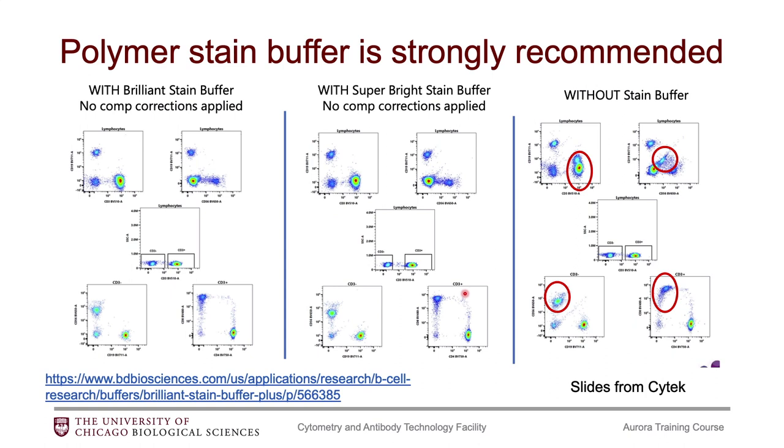You also definitely need to include a polymer stain buffer. If you're buying from BD, it's called the Brilliant Stain Buffer — the link here is to the Plus version, which is more concentrated and what most users in our facility use. There is also one called Super Bright Stain Buffer from Thermo Fisher. From conversations I've had, I believe these are interchangeable, so you just need to choose one. These buffers are needed because polymer fluorophores — the Brilliant UVs, Brilliant Violets, and Brilliant Blues — can aggregate.